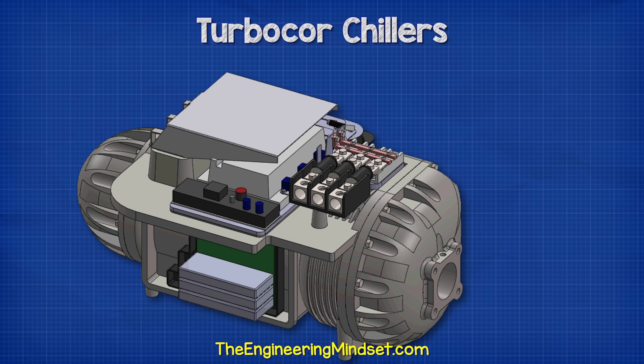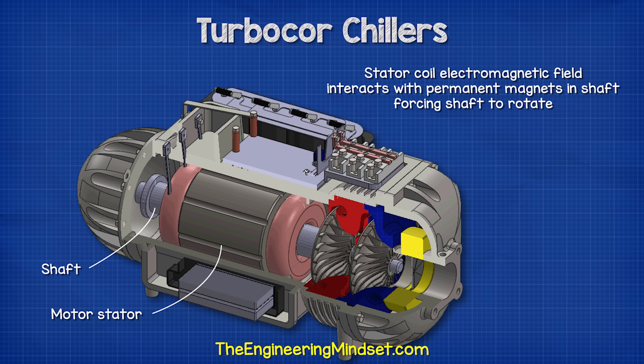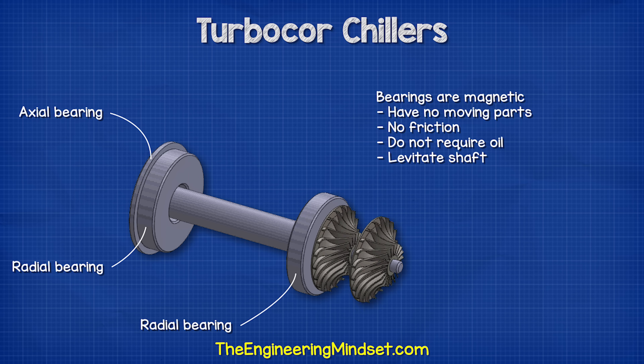The impellers are attached to the shaft which runs the length of the compressor. The shaft passes through the electrical motor stator and contains permanent magnets in the rotor section. These interact with the electromagnetic field produced by the stator coils of the motor, and because magnets attract and repel each other, this forces the rotor to rotate. The variable frequency drive controls the speed of rotation. The shaft is held in place by three bearings: the first two are radial bearings and the rear is an axial bearing. These bearings are magnetic and have no moving parts, so there is no friction and they do not require oil.